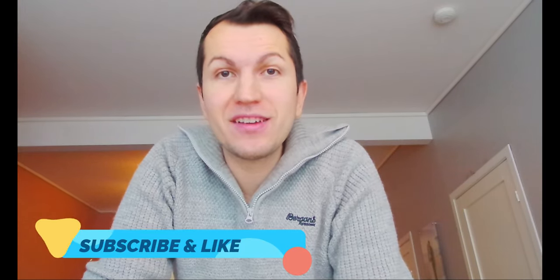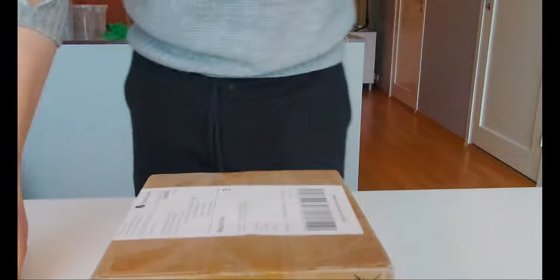Welcome back YouTubers to another exciting video. In my previous video I did an unboxing of pugs, and now in this video I have a medium box but it's a lot of slammers in here. I thought you guys want to see this unboxing - I don't know which type of slammers are inside but I think there's a lot, so let's do an unboxing and see what's inside.